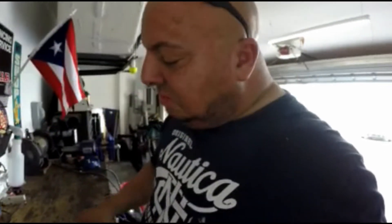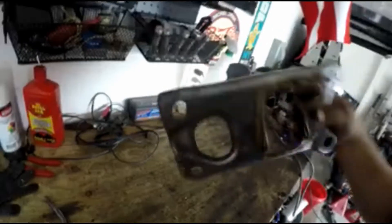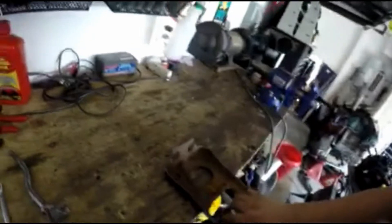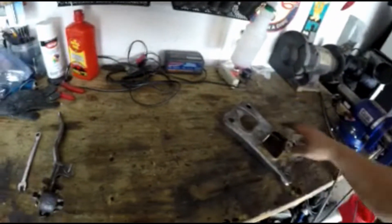Hey guys, so as you can see I tried to do this end right here, but that end didn't come out that good because of the way that it is. But it did all this outside. Basically this sits like this in the car. So I got to get the grinder and I'm going to clean all this up, paint it — just like here, all this has got to be clean.